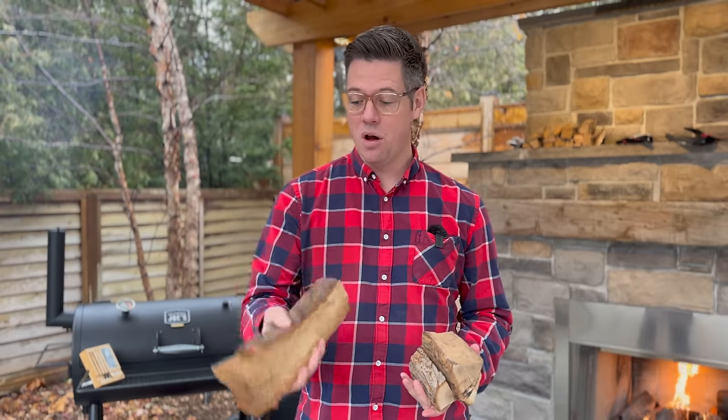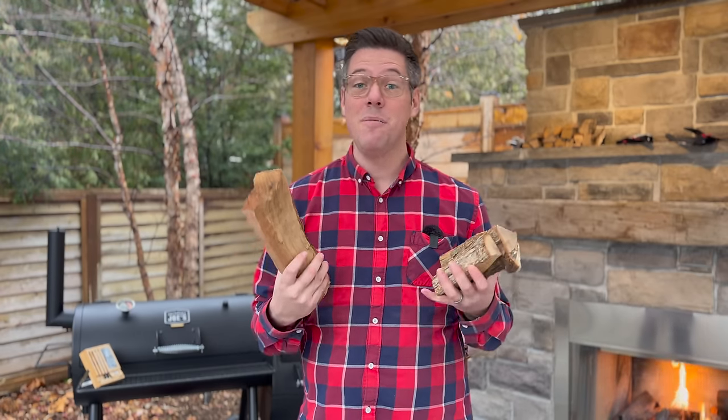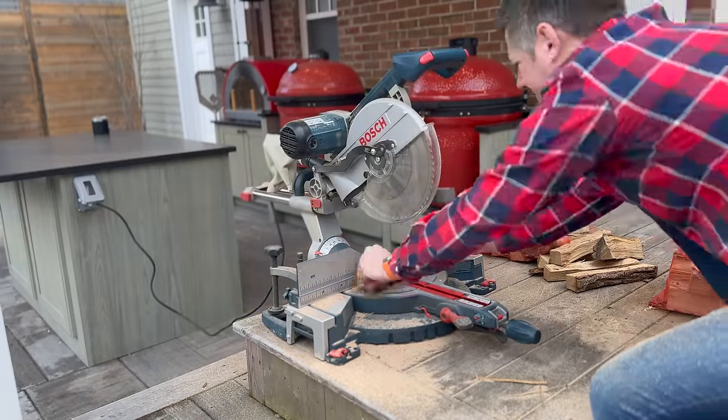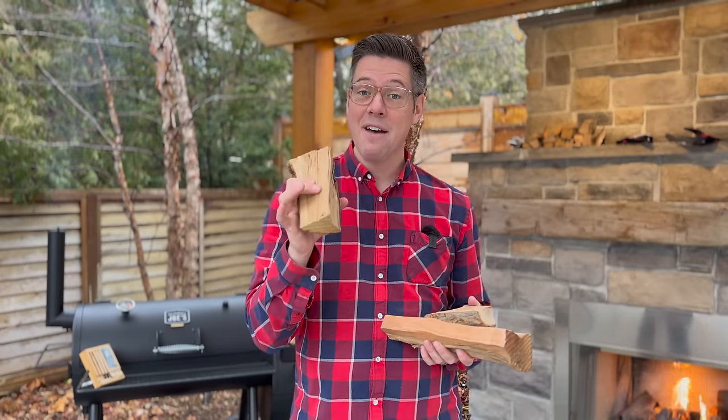My Smoke North Carlisle is about 60 gallons in size, and this is the size split I use — about a foot long and about the thickness of a really large wrist. The Highland offset is about 32 gallons — roughly half the size. Using the exact same size split causes a couple of problems: we'll have trouble getting combustion and fight dirty smoke, and if we do get good combustion we'll have runaway temperatures and real difficulty maintaining our coal bed.